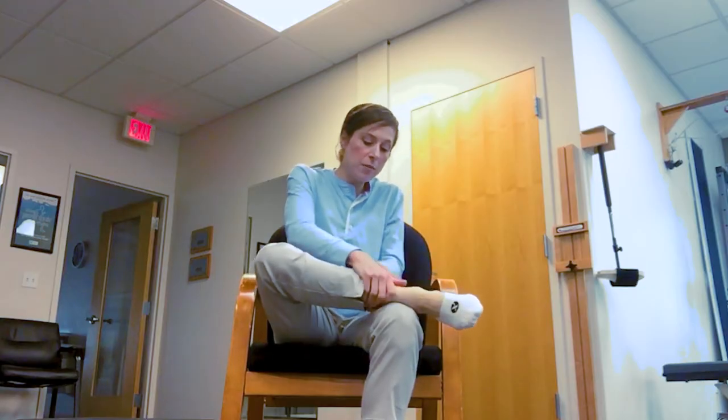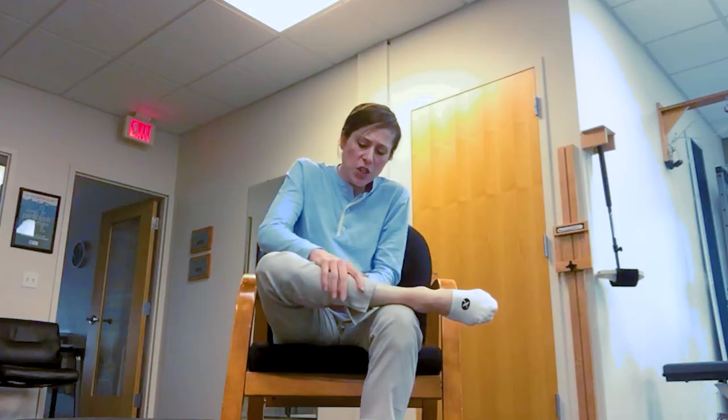Now work your way up, squeezing those calf muscles. Gently massage with both hands, one hand on either side of the leg. They can move together or opposite of each other — you can experiment with both. We're gripping and squeezing to help alleviate any tightness that might be compressing a nerve.